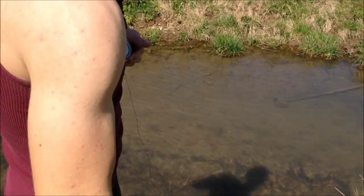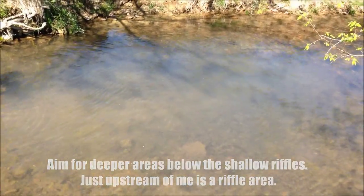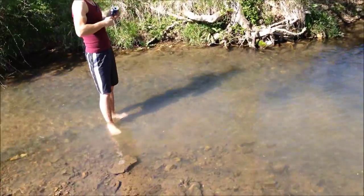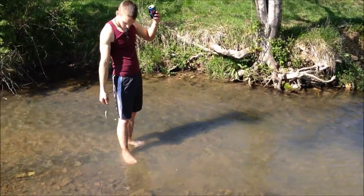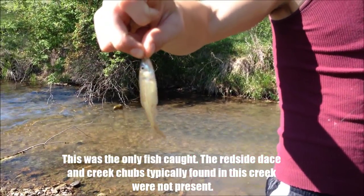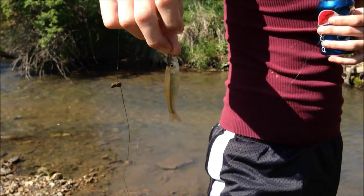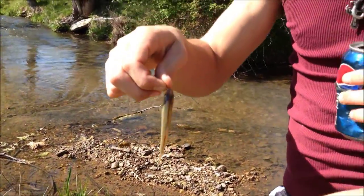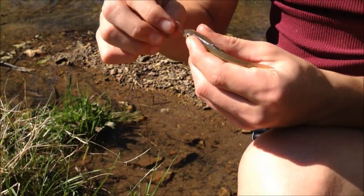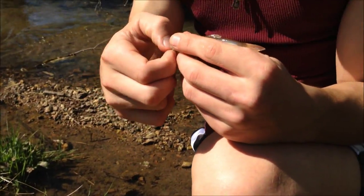So watch this. This is probably about the average of what you're going to find in this creek. But if you look in some of the deeper areas and deeper pools, and underneath rock slabs, you will find some sunfish — some very large ones — and some very large creek chubs.